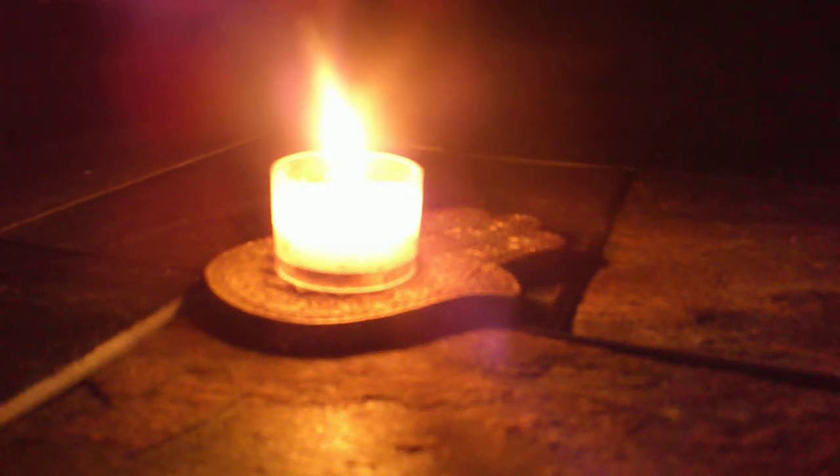Namaste everyone and welcome to a special edition of Monday Meditation. This week's meditation is a special technique that you can use as a meditation or as a preparation for meditation. It's called Tritaka — it's candle gazing.